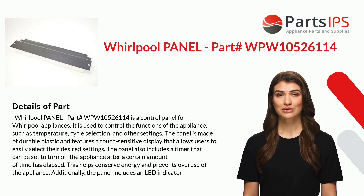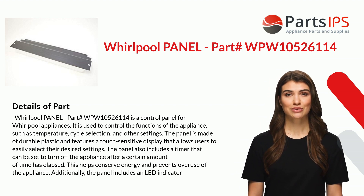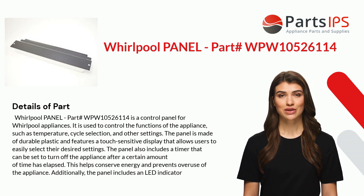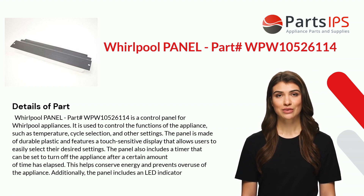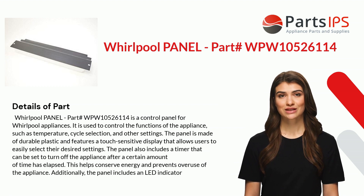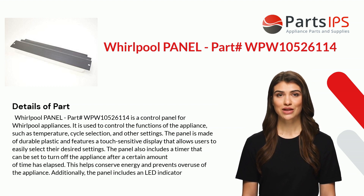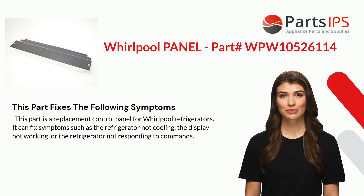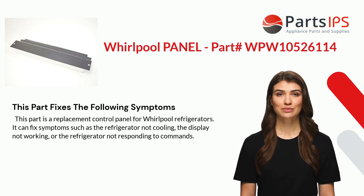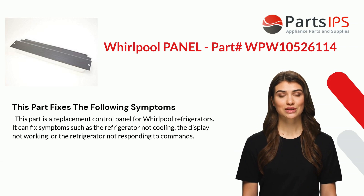The panel also includes a timer that can be set to turn off the appliance after a certain amount of time has elapsed. This helps conserve energy and prevents overuse of the appliance. Additionally, the panel includes an LED indicator.